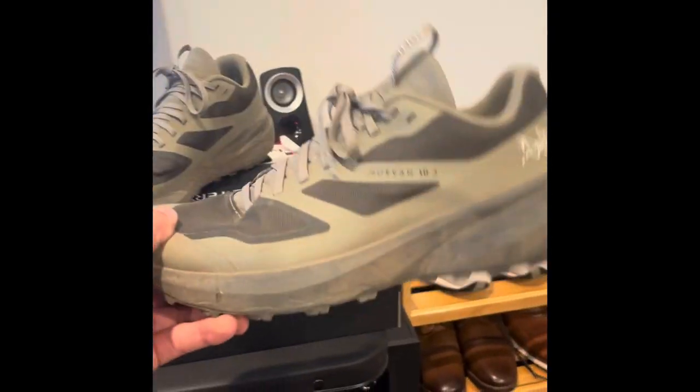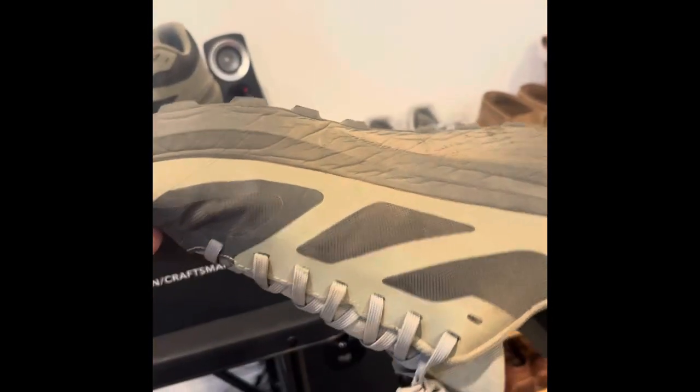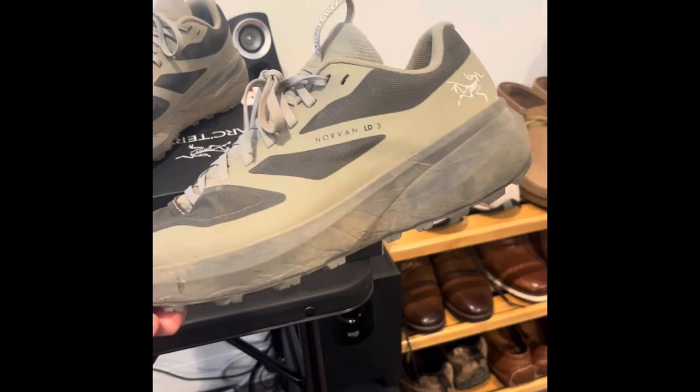They're super comfortable, they're really light. Obviously not compared to the trail runners — they're not as light — but they're right there next to it. I really can't get over how awesome they are.